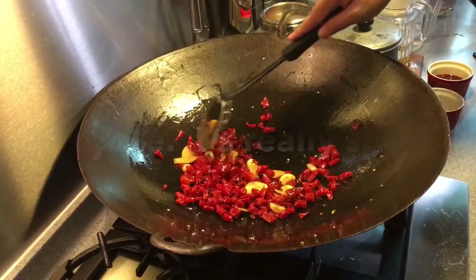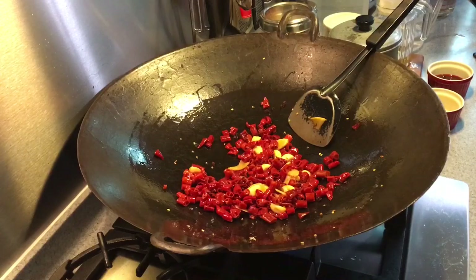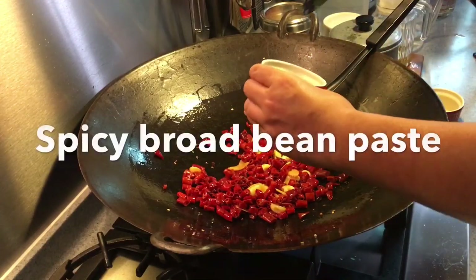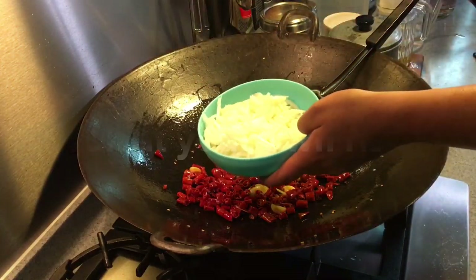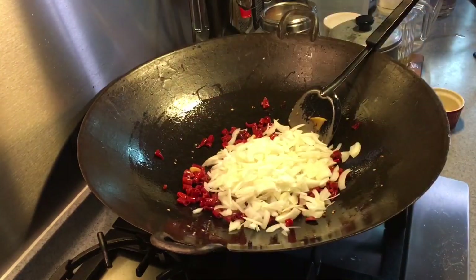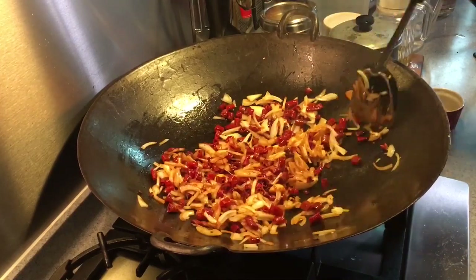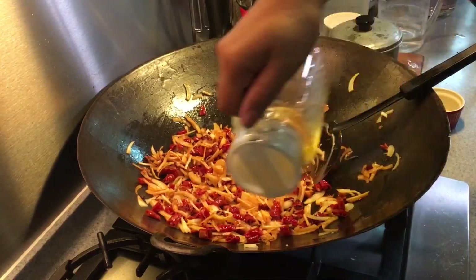Smells really spicy right now. I'm going to add in two tablespoons of lao pan jiang, or doubanjiang — spicy bean paste. I have also sliced two onions. If the pot is a bit dry, add some more oil.